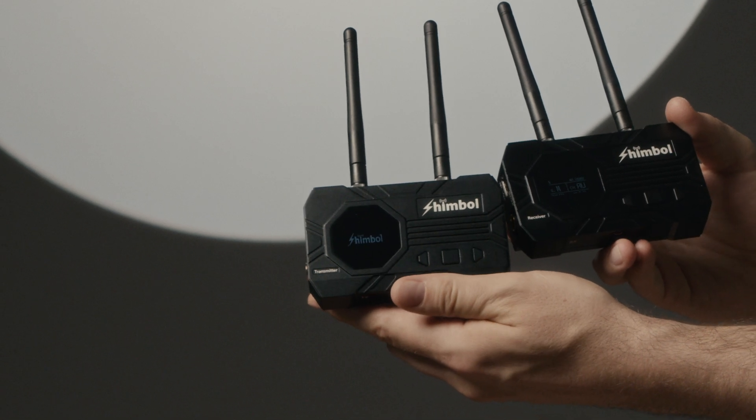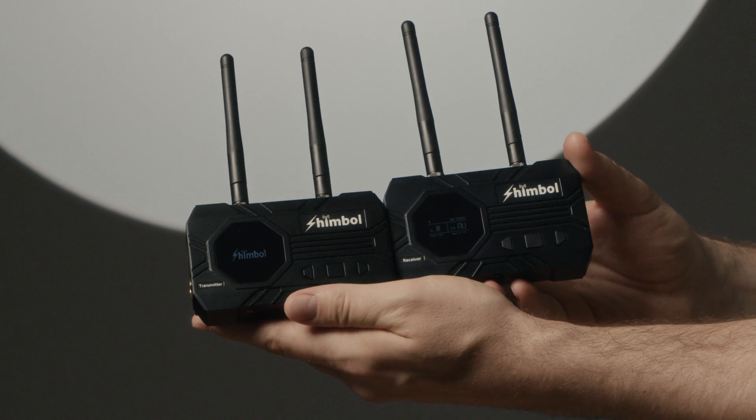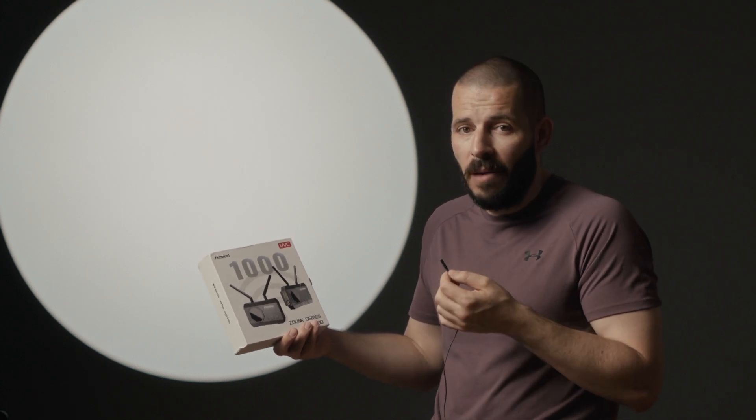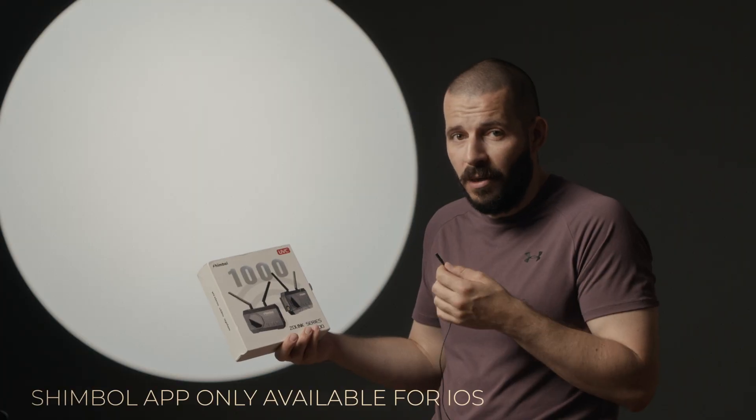This is a kit made out of a receiver and transmitter and I decided to make a two-part series. First: what are these, what do they look like, what do they feel like in hand on camera, and can I connect with them via a phone app? Yes you can, but only for iPhone. And the second video will be an actual field test to see if they live up to the name 1000.